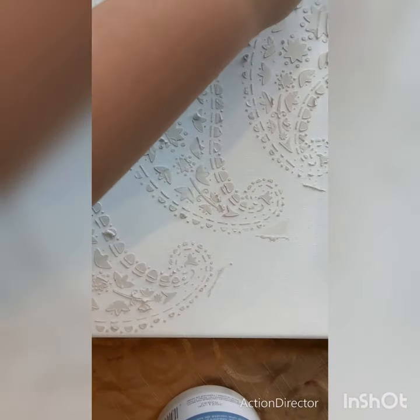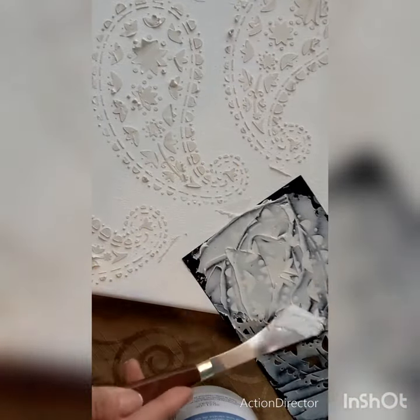Now I'm just waiting for it to dry. It could take up to 45 minutes, but I'm going to leave it overnight because I want to pour the paint over it. I will give you an update.